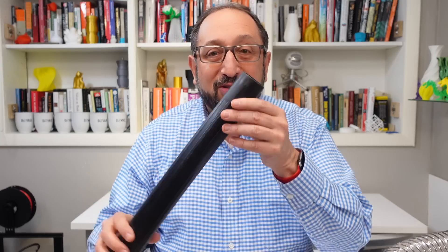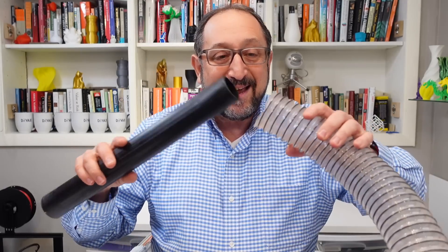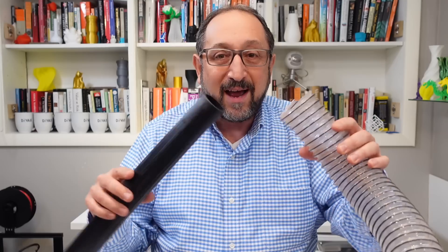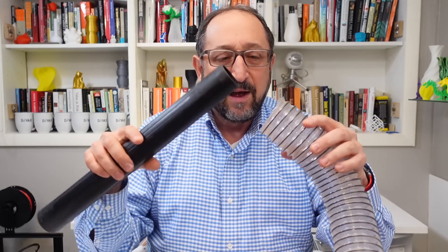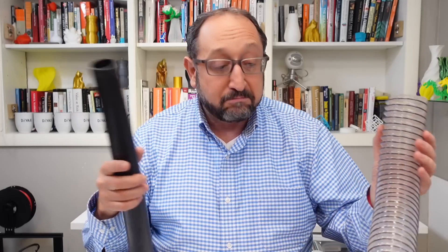But my new vacuum uses hoses that are a different size, so as you can see, this is not going to work. Bigger vacuums often have bigger hoses, but I really have a small shop so this will be fine. I need a way to connect these together, and we're going to solve that problem today with the 3D printer.